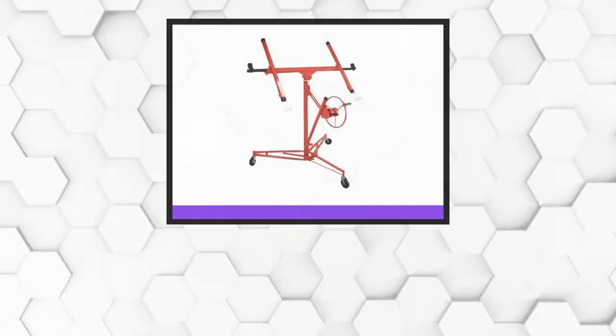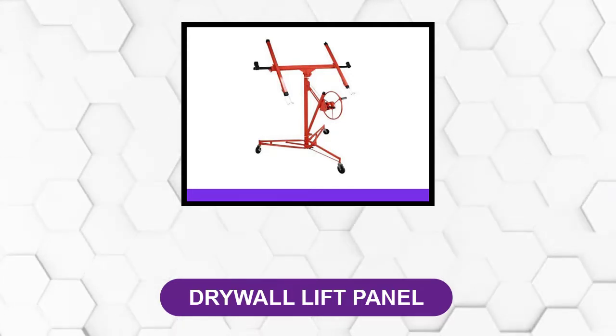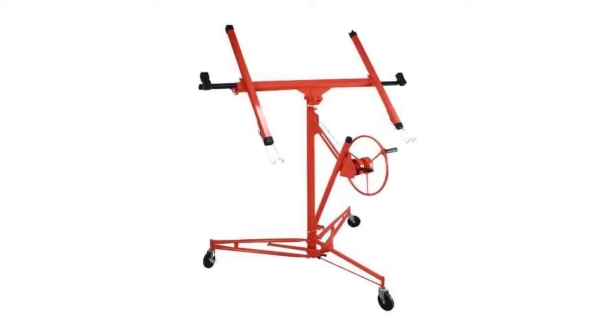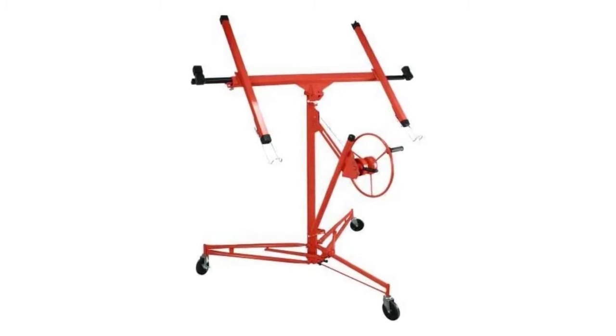At number 1: Drywall Lift Panel. This drywall lift is perfect for DIY and residential use. It comes with a wheelbase and is wide enough to stabilize a 12-foot drywall sheet 15 feet above the ground. The telescoping center of the panel lift is the actual lifting mechanism, using a cable and pulley system.